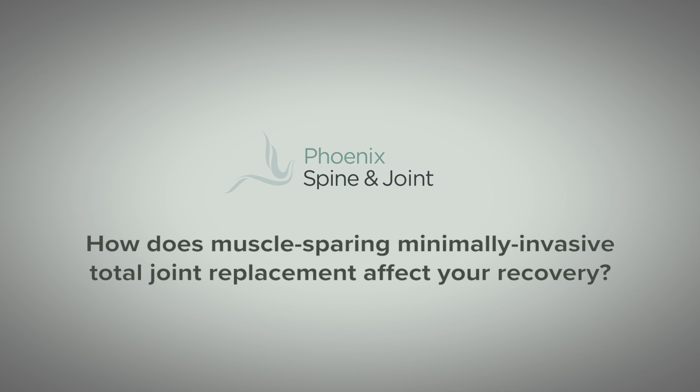How does muscle-sparing minimally invasive total joint replacement affect your recovery? Quite honestly, it's drastic. In fact, the biggest difference that I have seen in my practice is switching from the standard approach to the minimally invasive approach, and that comes in the recovery.